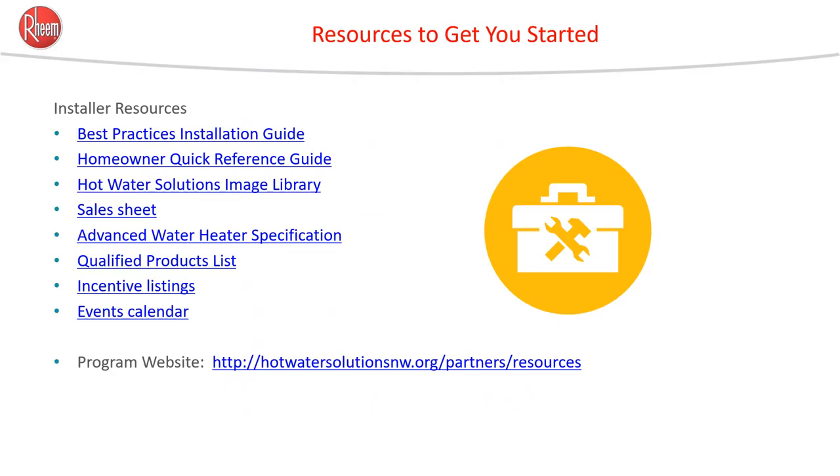A great resource for you, your crew, and your marketing department is hotwatersolutionsnw.org. It has qualified products lists, the advanced water heater specification, sales sheets, an image library, quick reference guides, and best practices for installation.